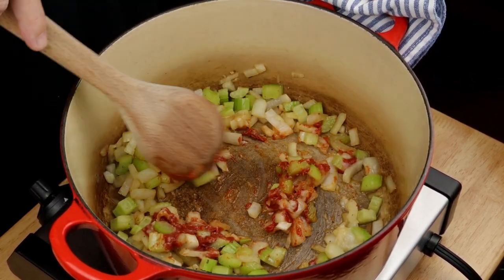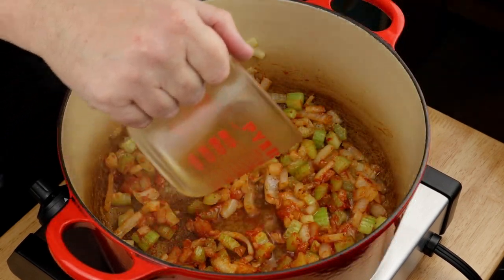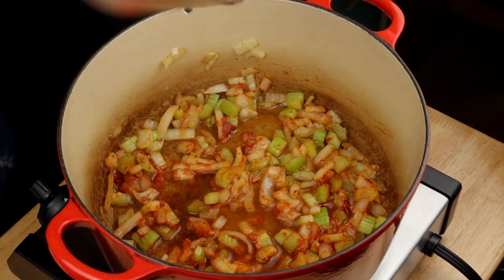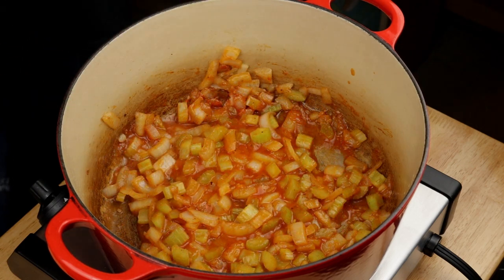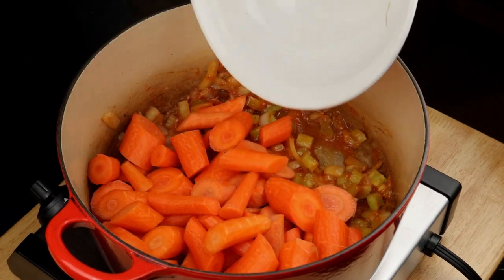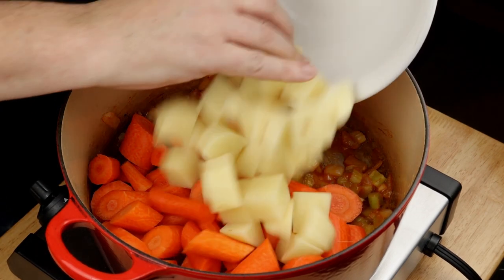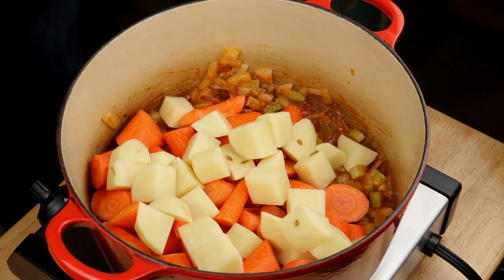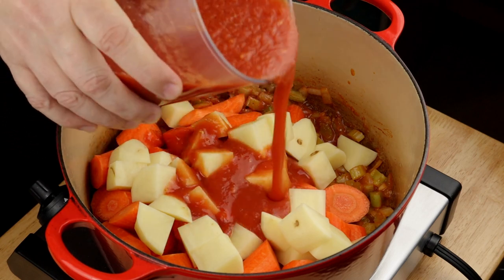Now we get to some unconventional ingredients. Pour in about a quarter cup of apple cider vinegar to deglaze and let it cook until it's almost but not quite fully evaporated. Add in your chopped carrots and diced potatoes. Pour in enough of the tomato puree to coat everything sort of medium-lightly — you can freeze whatever you don't use.